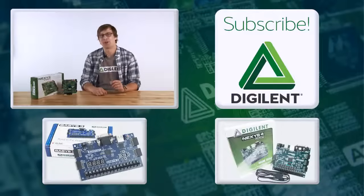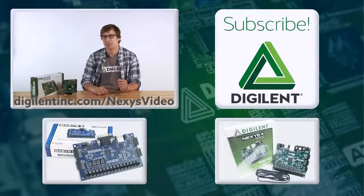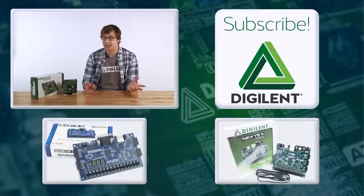So if you're looking for a board that brings industry standard applications together with a high-end FPGA and specializes in audio and video applications, check out the Nexus Video at www.digilentinc.com/nexusvideo. Please subscribe if you haven't already, and thanks for watching.